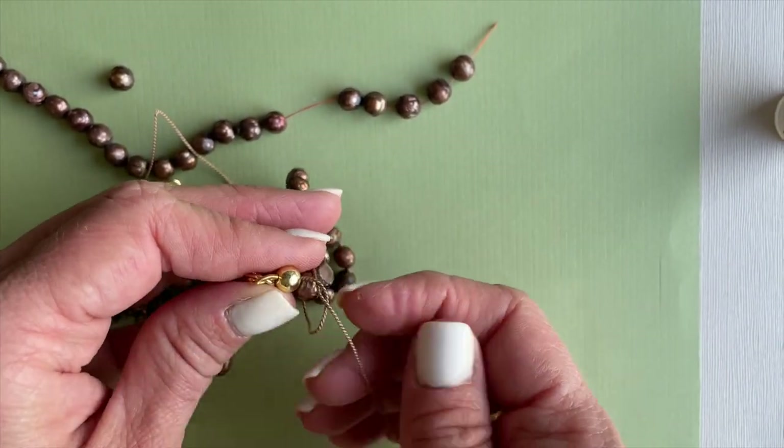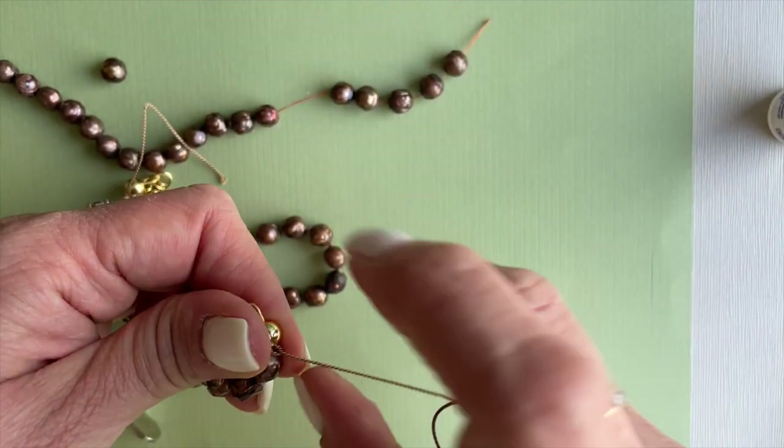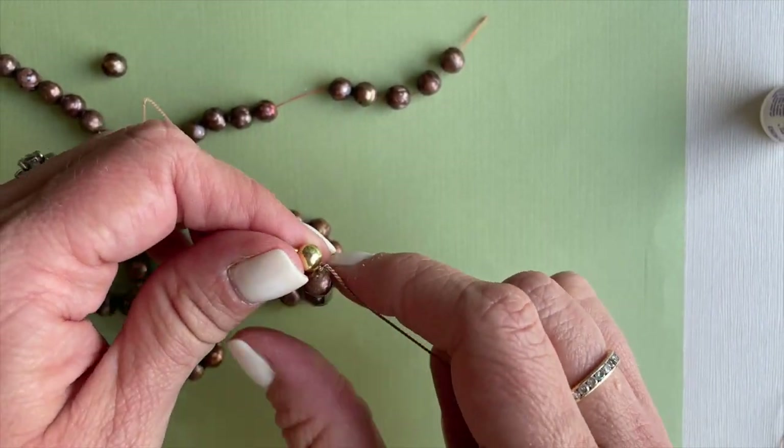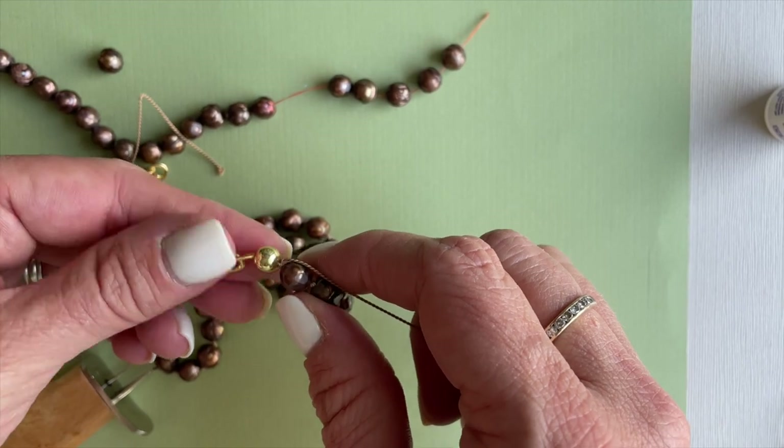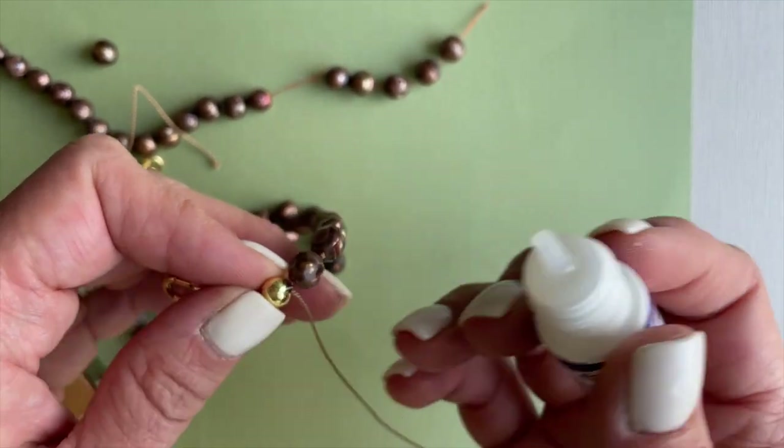Sometimes this last knot can be tricky. Now we'll put a little dab of super new glue on each knot — we'll go back and do that first one as well.